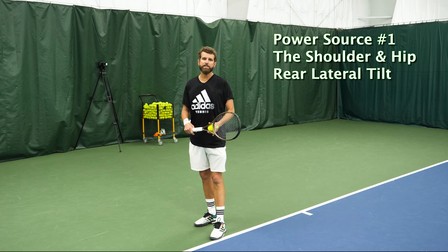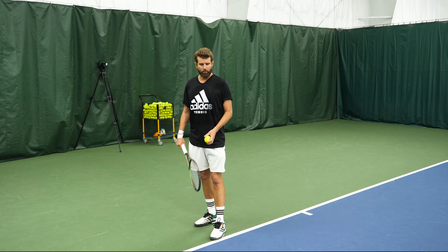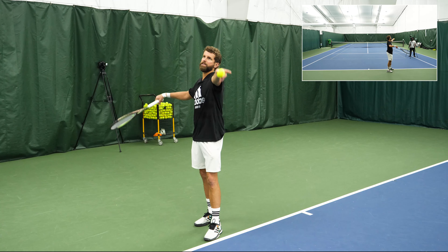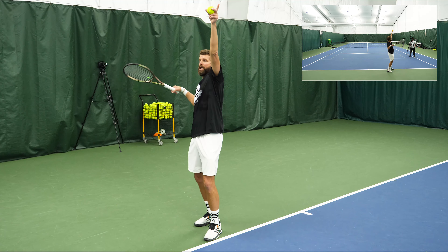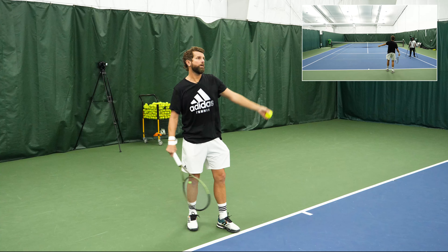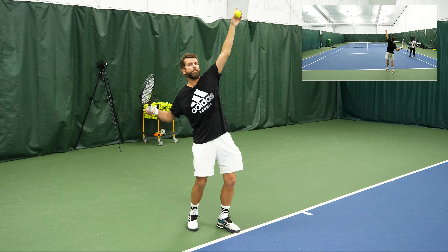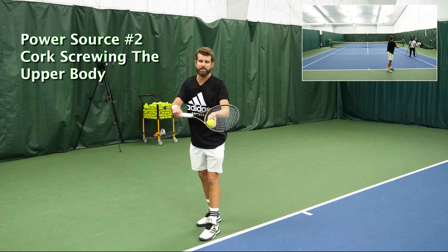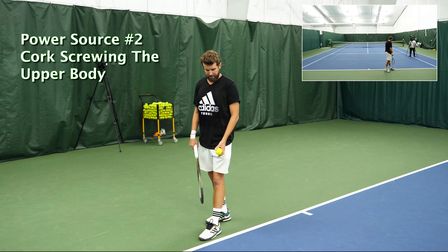On the professional tours we see one of two ways. We've talked a lot about the rear pelvic tilt — this has to do with keeping the arm up through the motion and making sure that the hitting shoulder gets below the tossing shoulder. That is one manner, and then the second is corkscrewing. Corkscrewing — we see this with Federer.